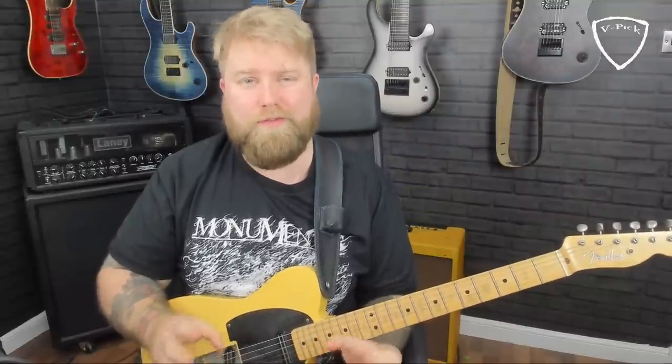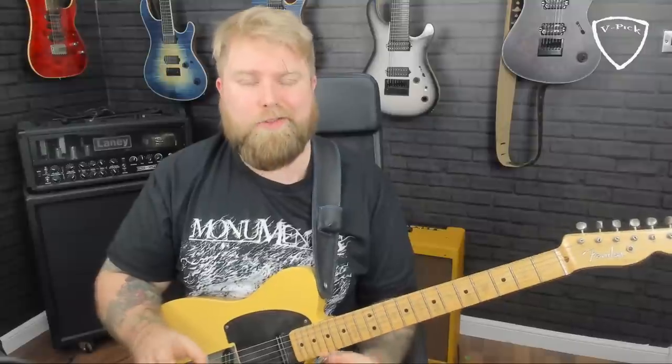Hi everybody, Levi Clay here and I'm back again for another country guitar lesson. This time I'm going to teach you two simple solos to help you deal with the idea of playing over chord changes in a country setting. We're going to be looking at the chord progression to the song 'I've Got A Tiger By The Tail,' which is a Buck Owens tune.